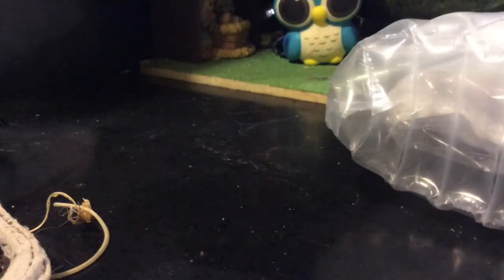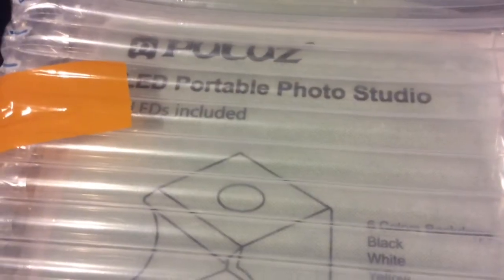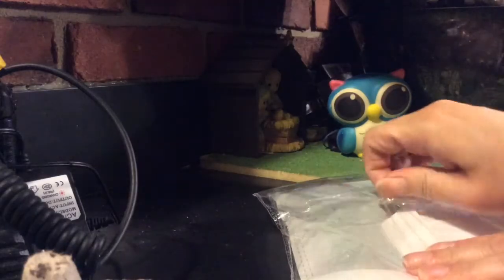Full disclosure, I already opened this because it said time-sensitive, so I thought maybe it was for a survey or something, but it's not. It's something I bought on AliExpress for around $12.50.